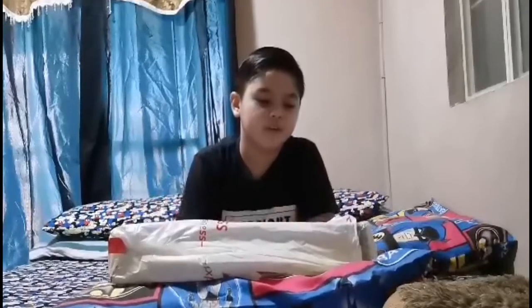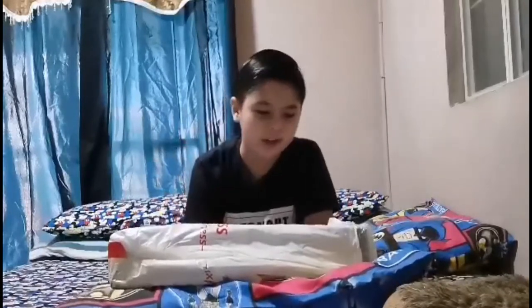Hello guys, welcome to LG Stories and I hope you're having a safe life during COVID-19. Mommy ordered something one week ago and it finally arrived. I'm so excited — I was actually too excited that I forgot to record. Here, three, two, one, let's start!